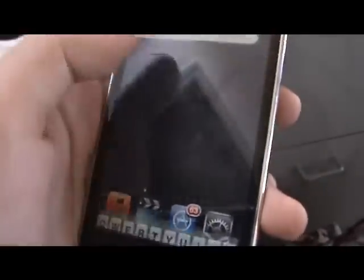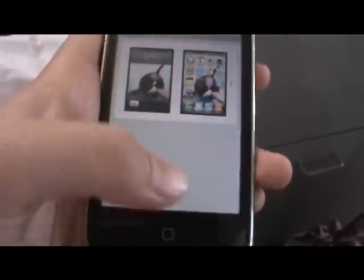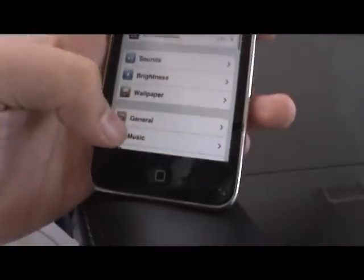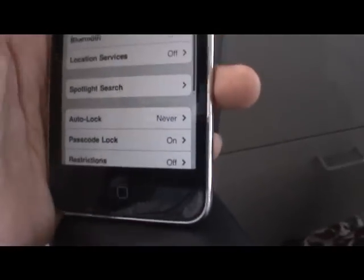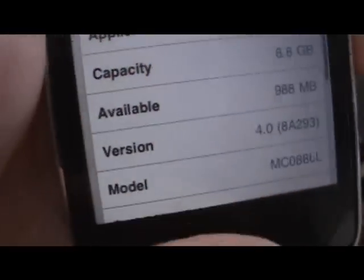And this works for MC models and MB models, so both. Firmware 4 right there. MC model. Thanks for watching.